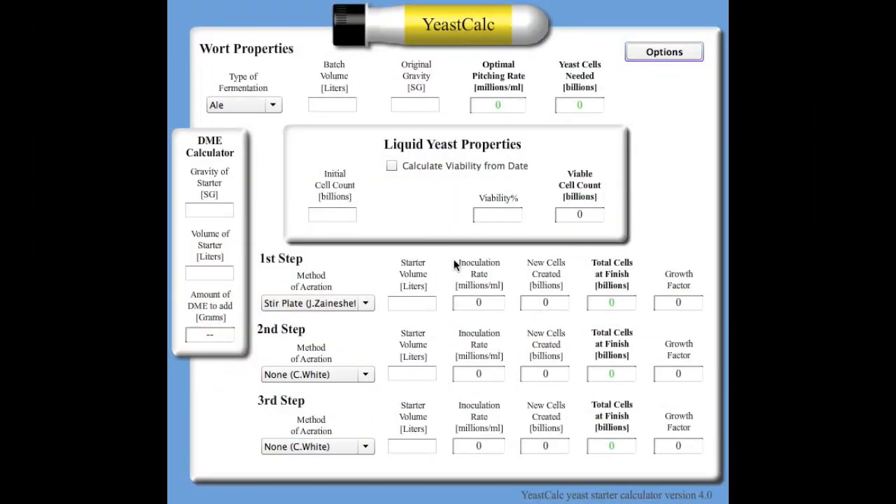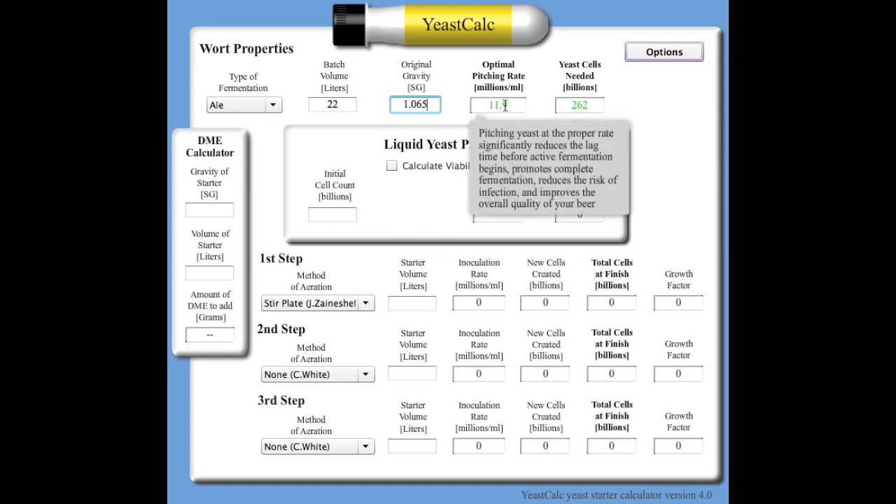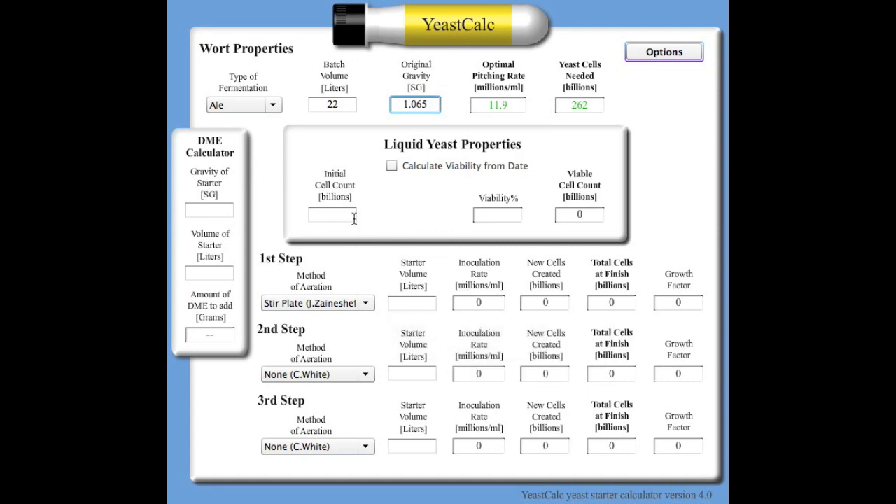Now that we have 93% viability and approximately 175 billion cells, we know 93% of those 175 billion are viable. With that information, I go to another calculator called YeastCalc — I'll put all the links below. Here we go: first, select your fermentation type — ale, lager, or hybrid. For this example we'll do an ale. Set the batch size to 22 litres and the gravity to 1.065. This tells us we need 262 billion cells at 11.9 million cells per mL of wort. Enter 175 billion cells and 93% viability — that gives us 162 billion viable cells, which is about 100 billion short.